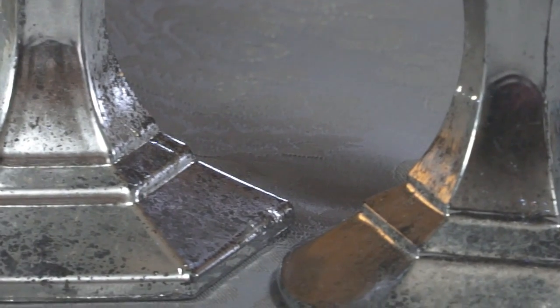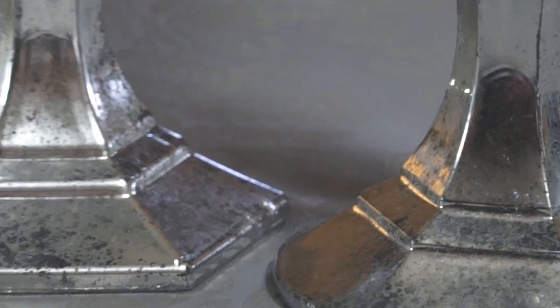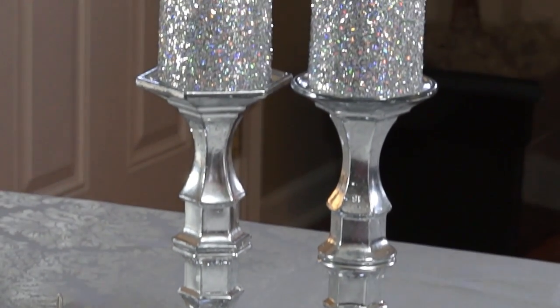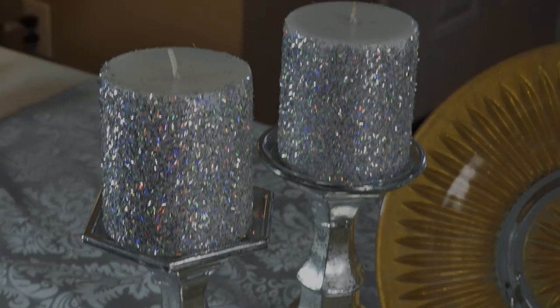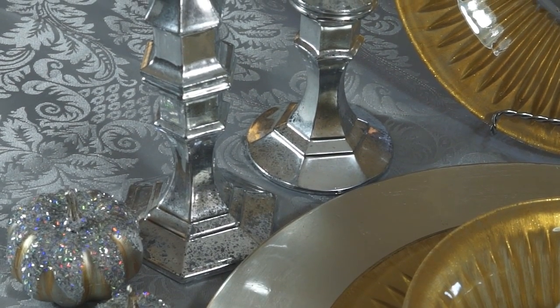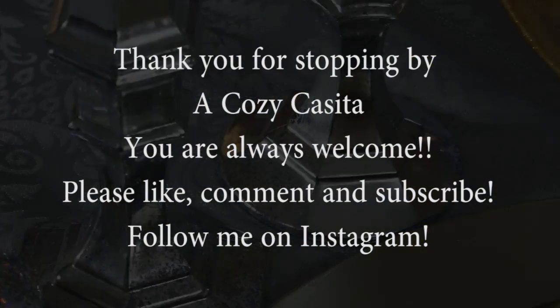And that's a shot of them close up when they're finished. There they are, they're all done and set on the table. I would like to thank you guys so much for stopping back.